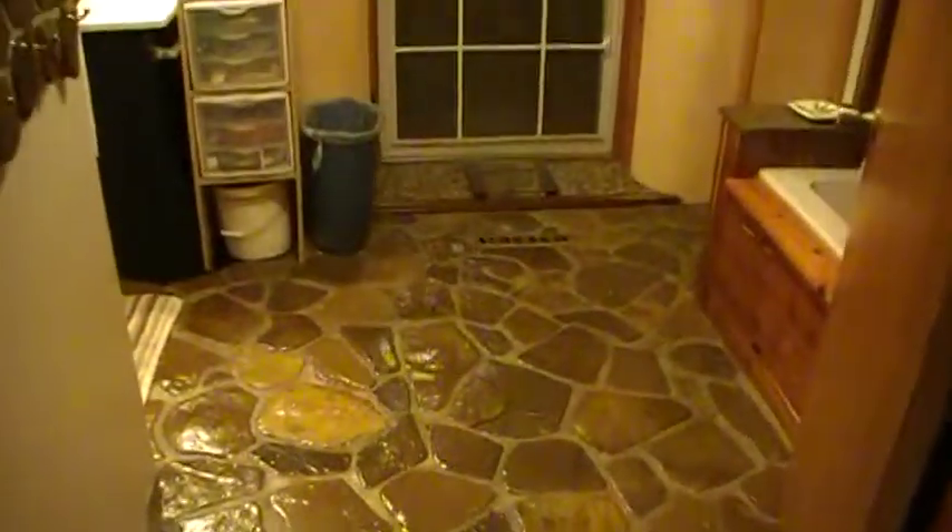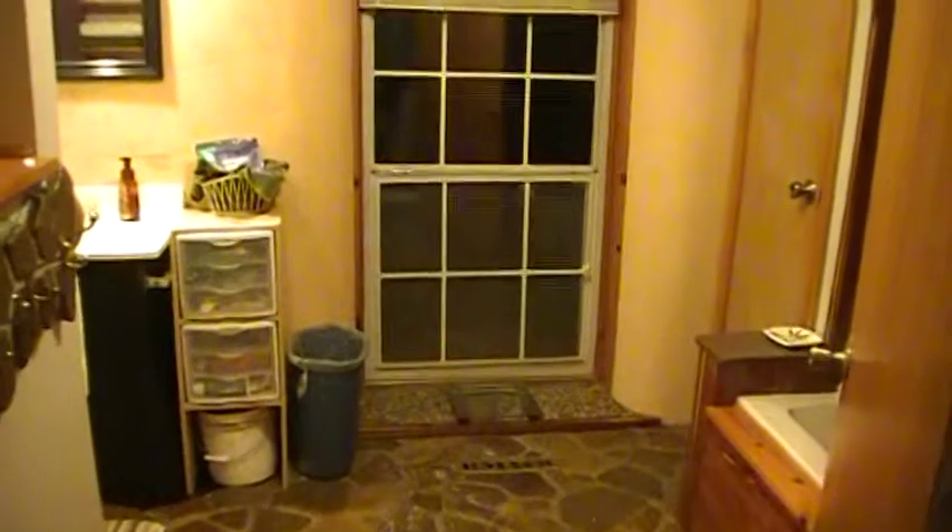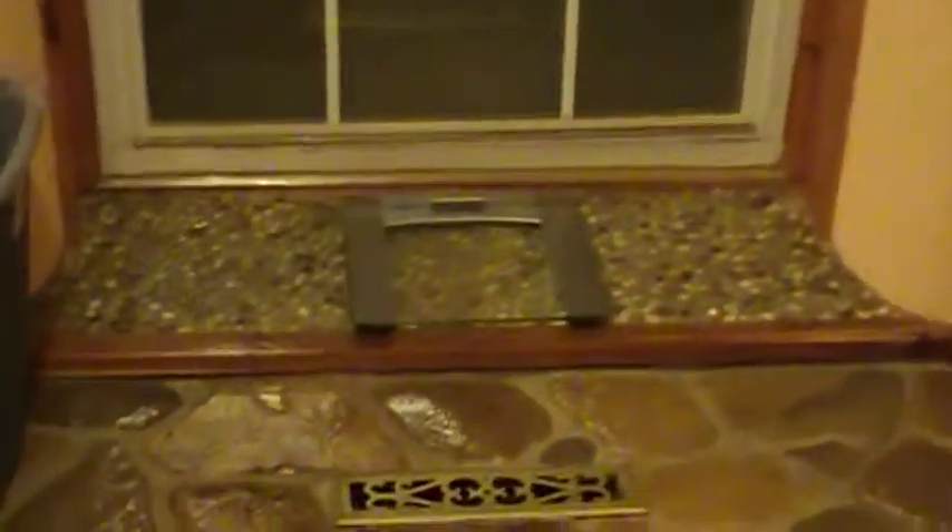We've got some creek rock from our creek down at the bottom of the hill and put in a rock floor. The sill to the window I did with pea gravel — I actually did purchase those. It's a nice little accent for the room.